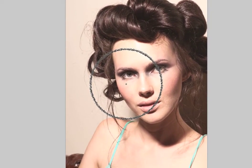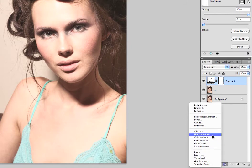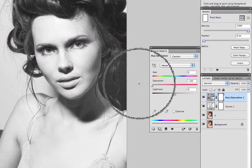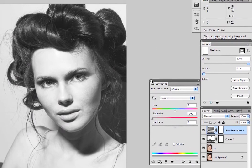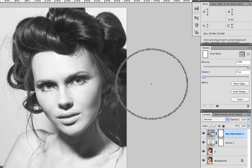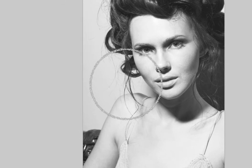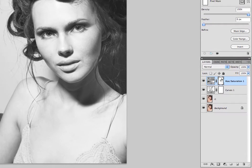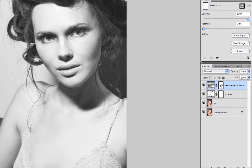I want to do this image in black and white, so I'm going to come down here to the adjustment layers and select Hue/Saturation, and just drag the saturation down. There are a million different ways to do black and white in Photoshop — this is just the most basic way. I'm going to do more adjustments later with curves. If you wanted to do selective black and white, you can use the mask here just like I showed you with the curves.